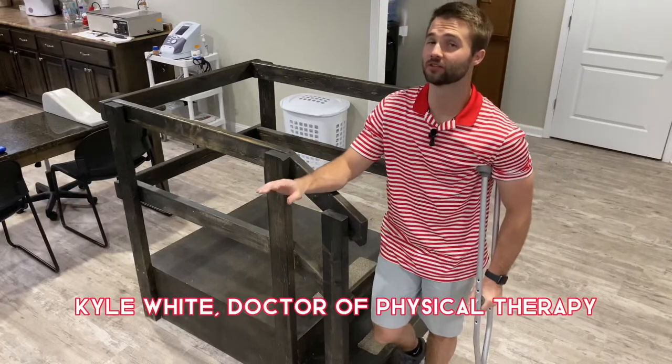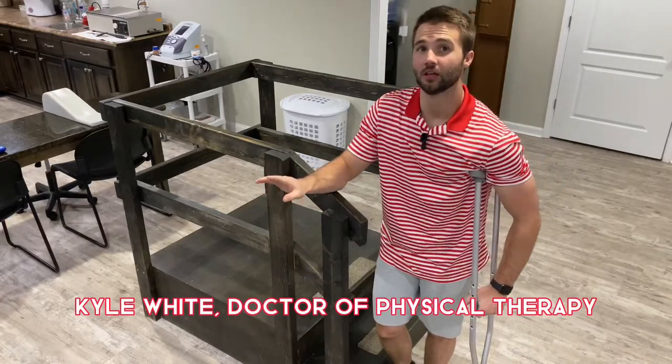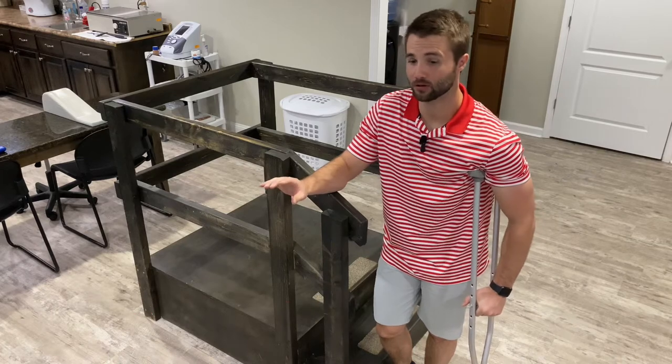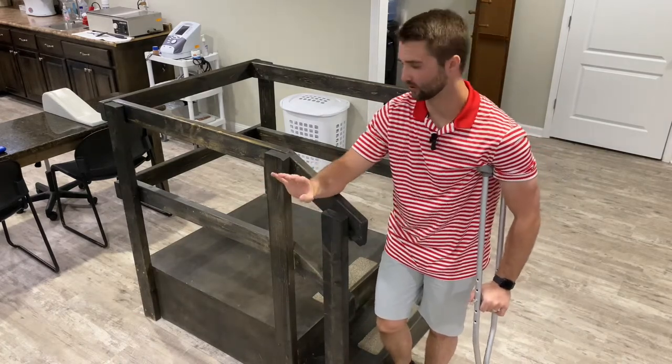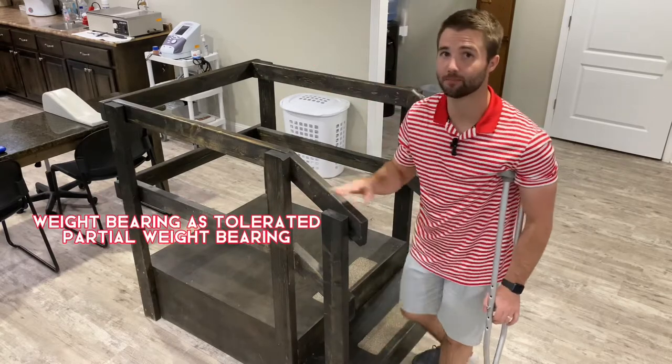Going up and down stairs on crutches can be a little scary, especially if we just have one crutch. If we're on one crutch, we're going to be weight bearing as tolerated or partial weight bearing, so we can put the bad side down.